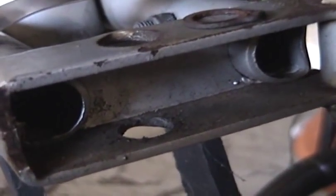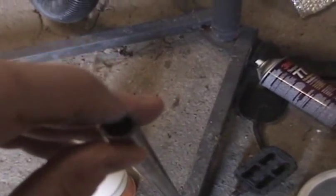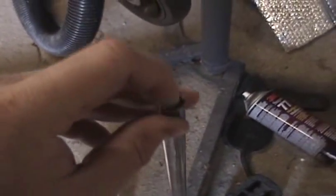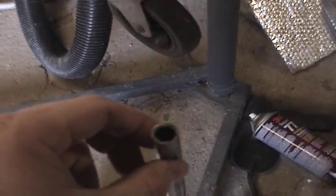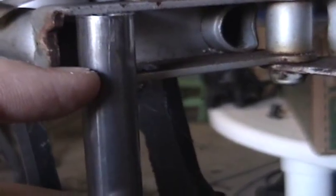In order to at least attempt to repair that, I got this. This here is a steel rod which I got at Home Depot, and it should be roughly the same diameter as the hinge pin — it's off by maybe a hundredth. I couldn't quite get the hinge pin in but it was really close, so I'm going to slice off enough of the tube to fit inside this gap, drill it out a bit, and then I'm probably going to weld it in place.